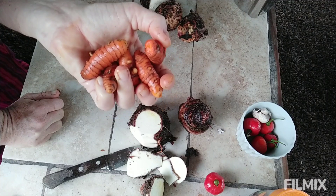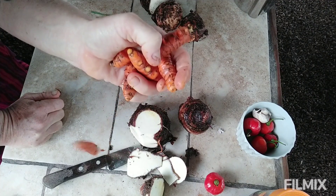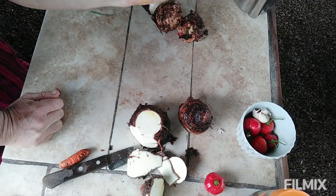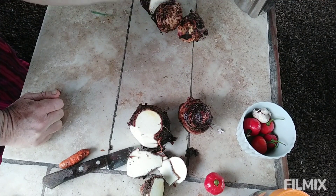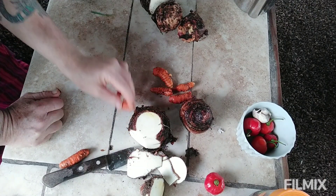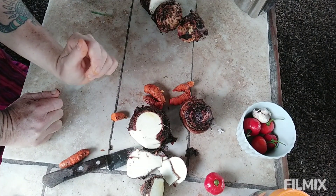I'm always looking for more things to grow on the ground here. Please don't suggest temperate climate things like cabbages that need cool weather. If you're in a humid subtropical climate and you've got a good plant for the ground cover layer, please let me know.